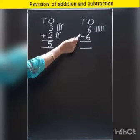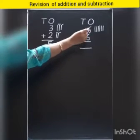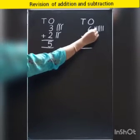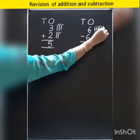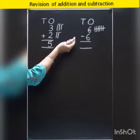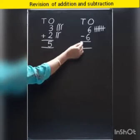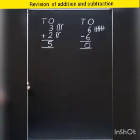And in subtraction what do we do? We cut — the number gets taken away. So look at this number. This number is six. It means we have to cut six lines: one, two, three, four, five, six. And what are we left with? We got nothing. Nothing means zero. Six minus six is equal to zero.